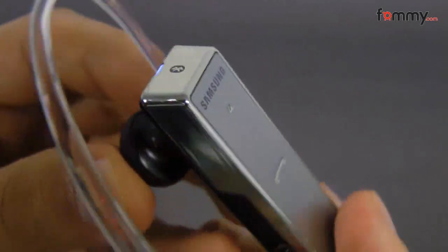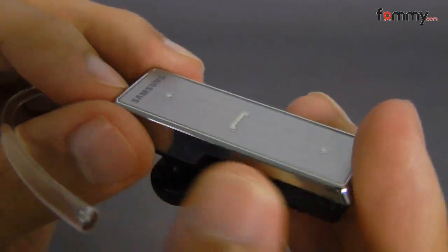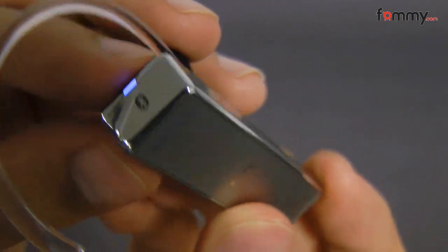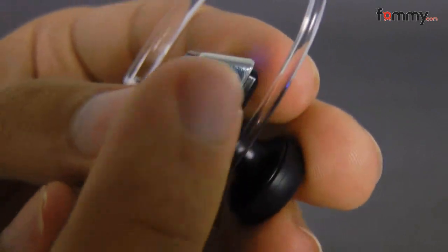As you can see, the front is made with a brushed aluminum, while the side is made with plastic. But it's a high-gloss plastic, so it looks pretty good. The build quality is pretty nice.